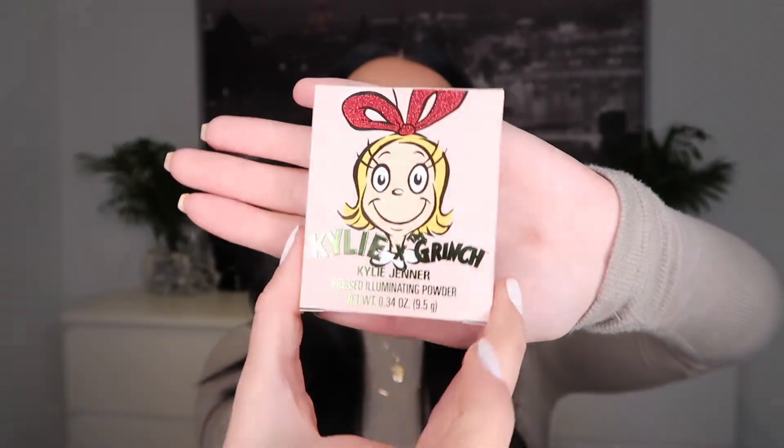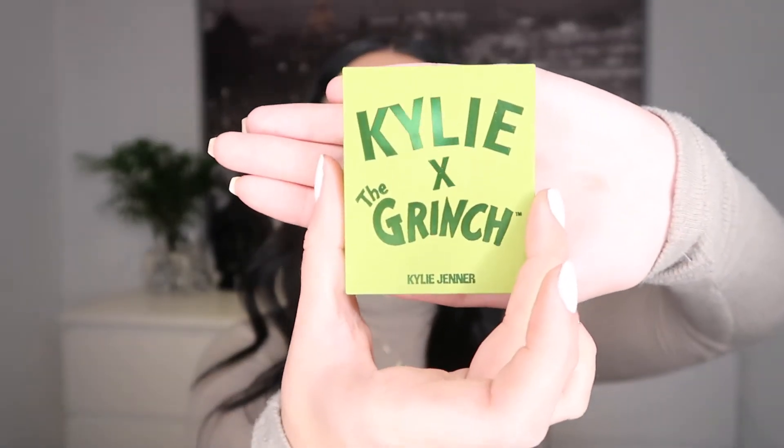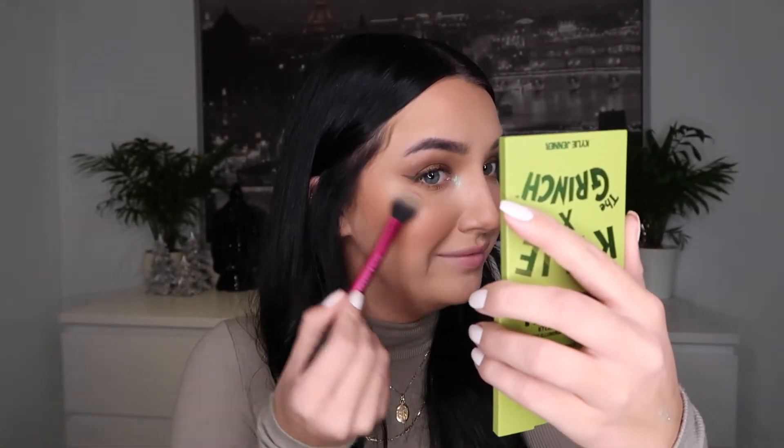Moving on to face — I have the Kylie pressed illuminating powder. I love that the packaging is actually green and it is a super pretty highlighter. It looks pink, but when I swatched it, it went on a golden green. So she's a green highlighter — very interesting color. I like her highlighters a lot. I think they go on super creamy and soft and they blend out really nicely. This is a full green. I just like to put it on top of my eyebrows. It's weird because it looks gold, but it's green — you see gold and then you look again and you see green.